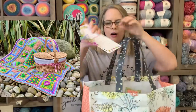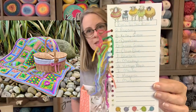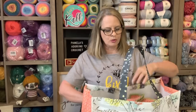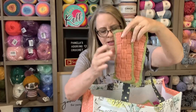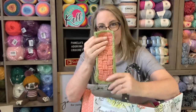My crochet along is Picnic by the River. I'm really excited about this one. I have all my colors on this little card that came with it — it came with a pack of cards — and on the back side it has the conversion chart. The first week they have you make eight of what they call the basket strips — it's a basket weave technique — and I have all eight of them done.